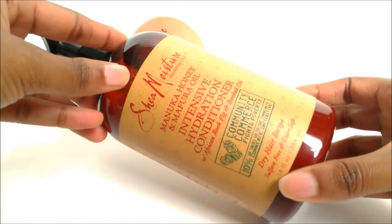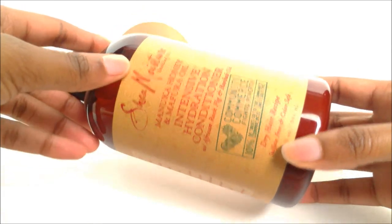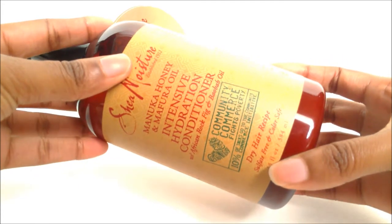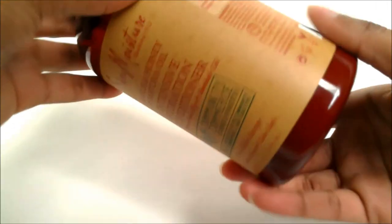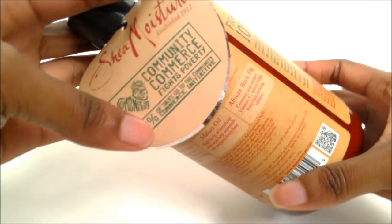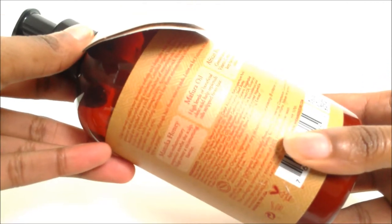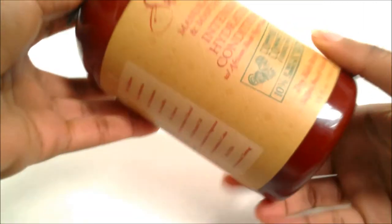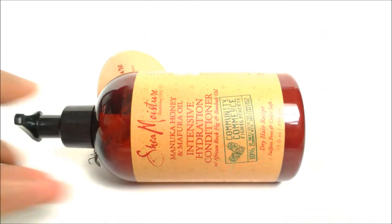This is what it looks like, and by the way the label is actually quite pretty — I like it, it has a nice pattern on it. It's from this Community Commerce for Fighting Poverty line, and it has a little sticker with information underneath. On the back it's supposed to be a dry hair recipe, and of course it's sulfate free and color safe.